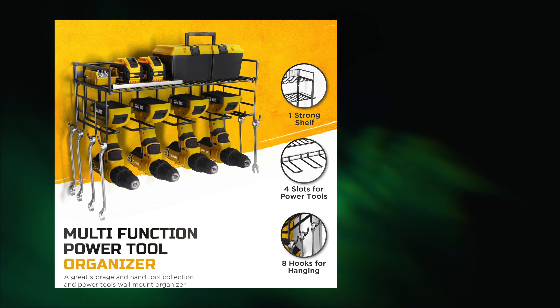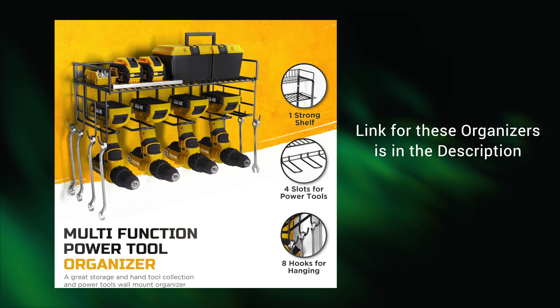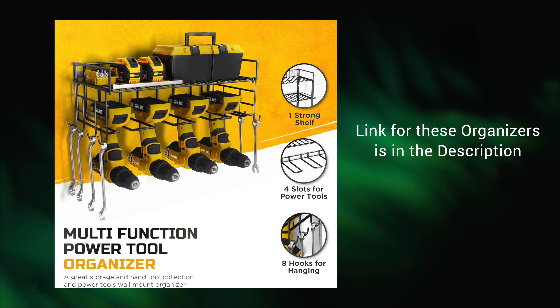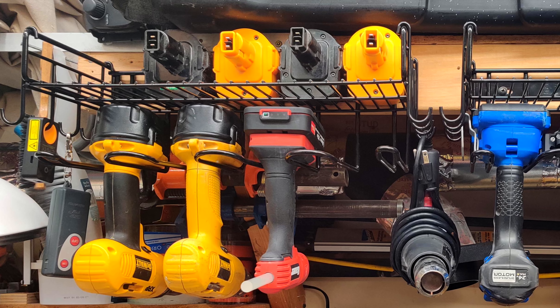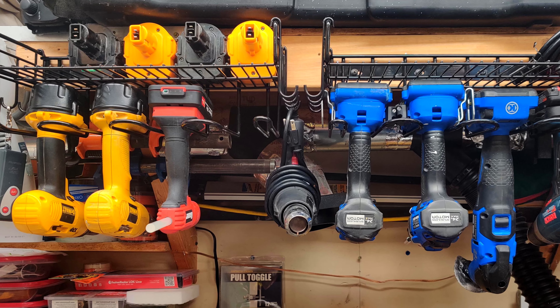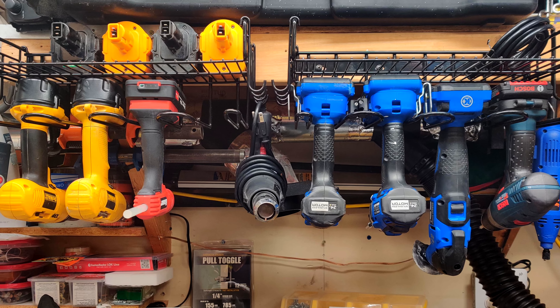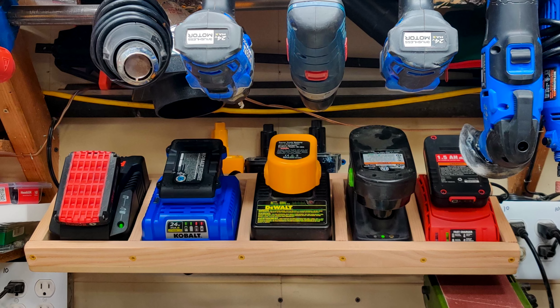Later, I added a couple of cordless tool organizers. These are a great addition for storing my various cordless tools with easy access, and they cleared up some much-needed drawer space. They have upper shelves that would accommodate a few of my chargers, but having them up over my head made seeing the indicators even more of a problem, and so it was time to create a simple power tool charging station.